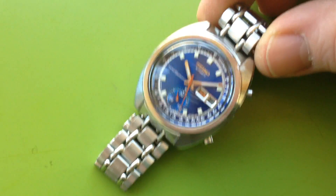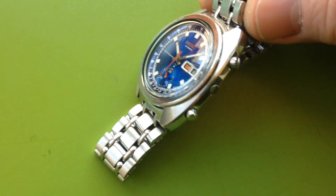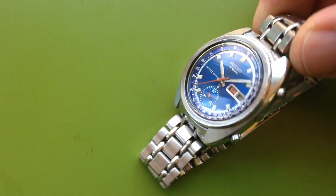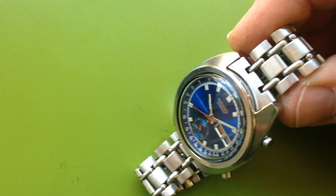I've done a full functional restoration to this watch, but cosmetically I haven't done anything to it. It's the original case brushing, all the original case lines, the original bracelet — it's the original everything. I haven't done anything to it.